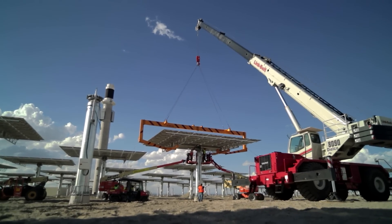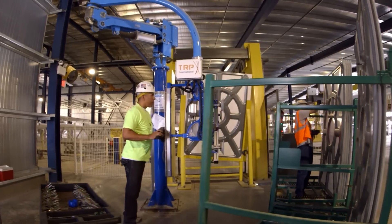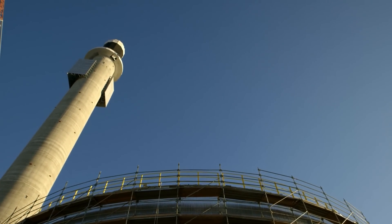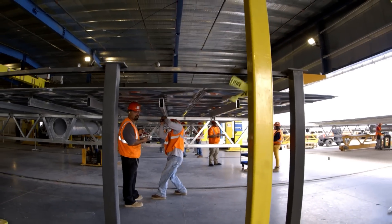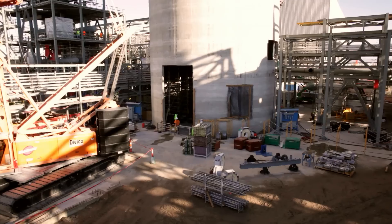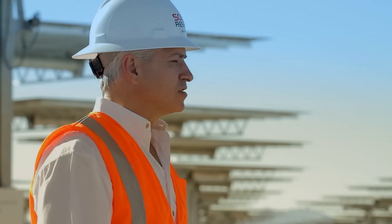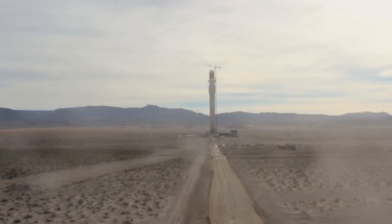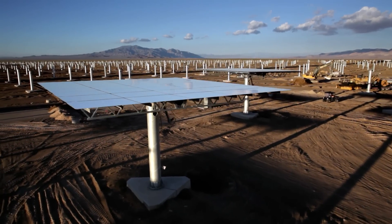How can we do it more cost effectively? What can we do on the next project? This technology really is designed for large scale, utility-size facilities. We do have scaled down versions that we're looking at for large industrials. Once we go into commercial operation, we'll have a whole new set of lessons learned that we'll be able to capitalize on to get to the next facility and continue to get our cost curve going down to meet future energy demand.